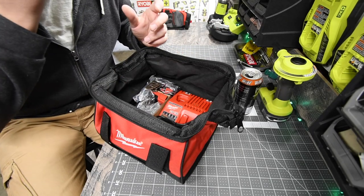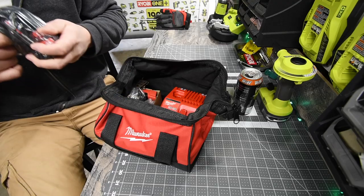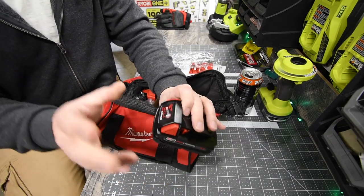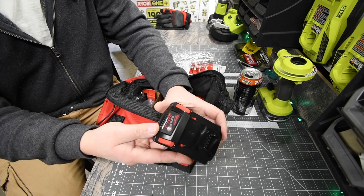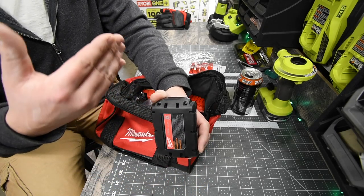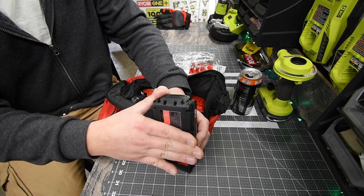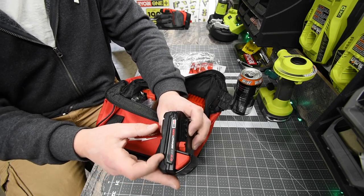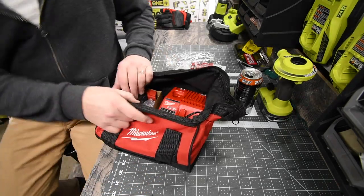Here is the two amp hour battery — we're actually going to put this on charge. We're not going to use any other battery but the one that comes in the kit. This battery is a nice looking battery. I love how Milwaukee and Ryobi have the rubber molding on the bottom of their batteries so they're less likely to scratch finished surfaces. This is a CP 2.0 Red Lithium M18 battery.